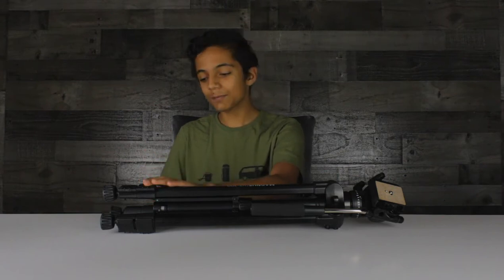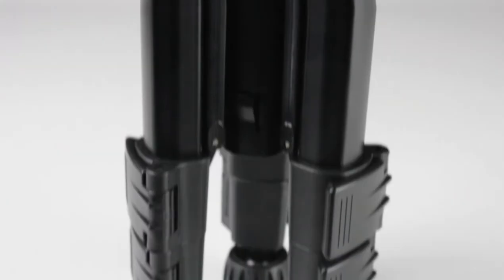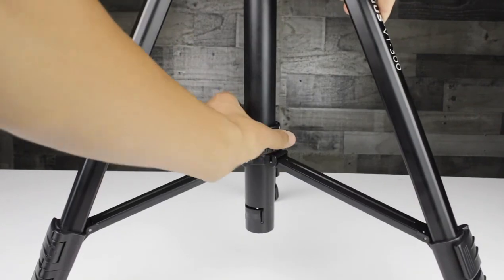There is a risk with these — they can loosen over time, so I'm going to keep an eye on this, but right now it's been standing up for a few days and it's been fine. We move up the shaft about halfway, and there's a lock mechanism, so if you're carrying this around or trying to move it, you can keep it in position without it flopping everywhere.